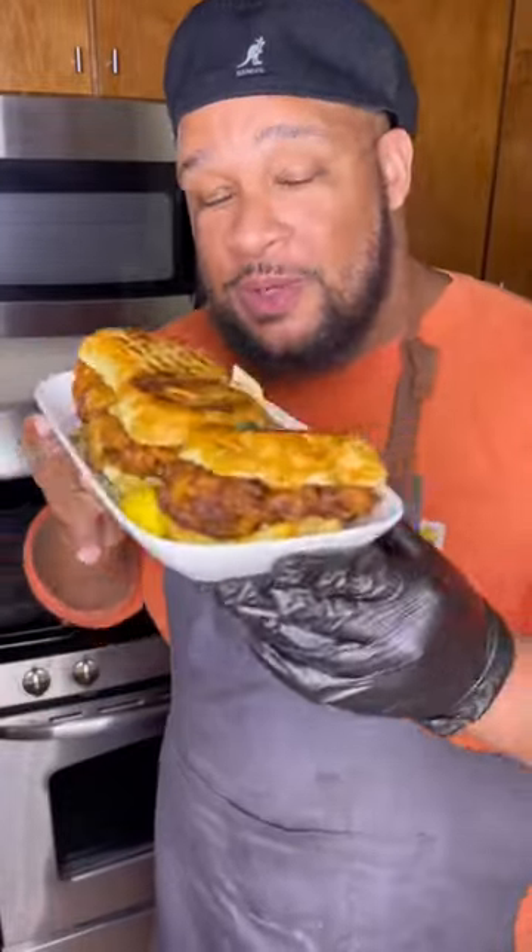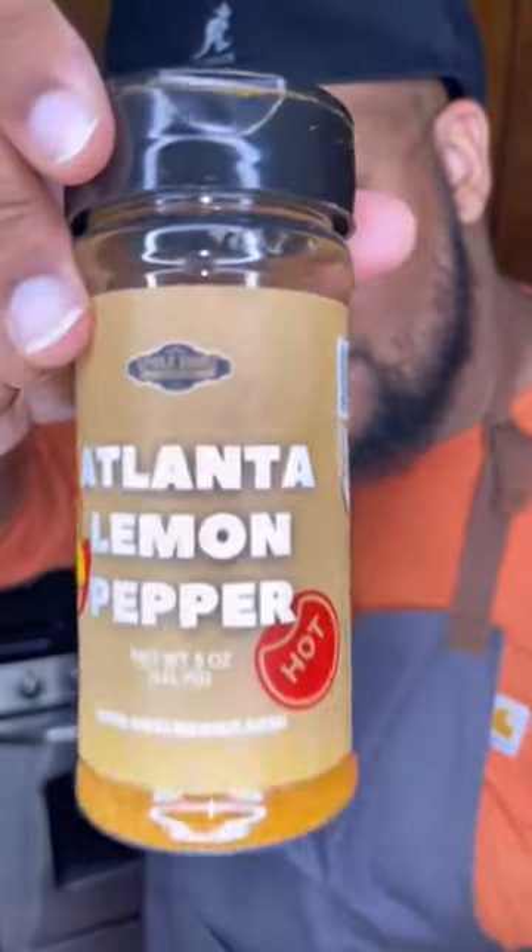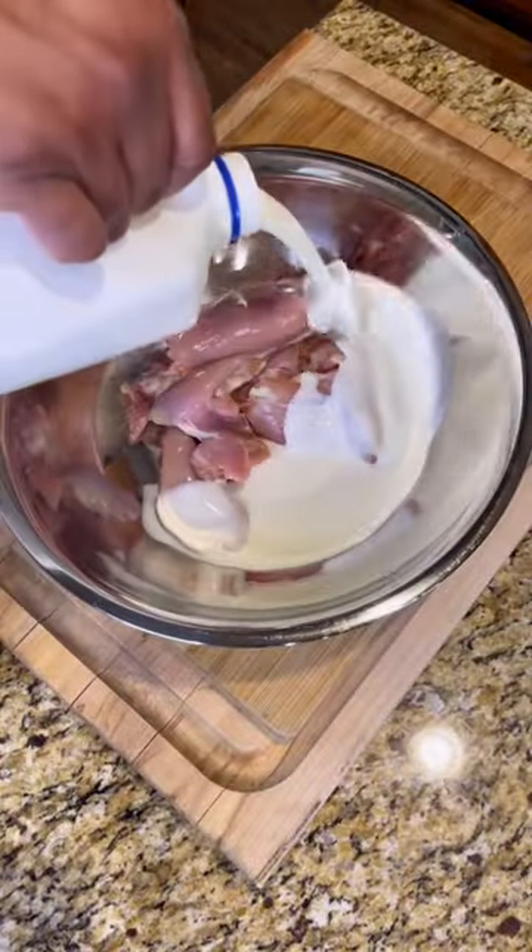Let's make these hot honey lemon pepper chicken sandwiches with only one seasoning. You can blame the Atlanta in me on this recipe.